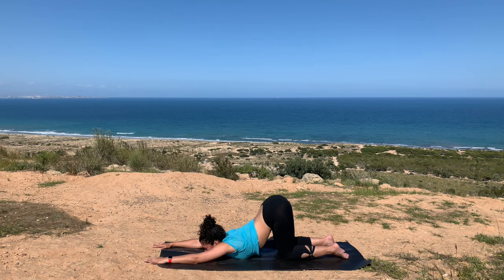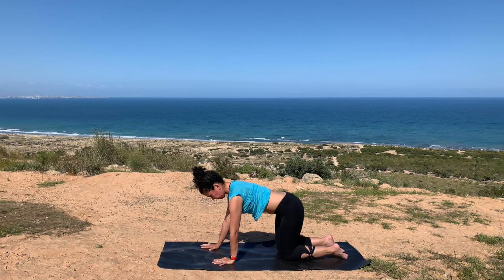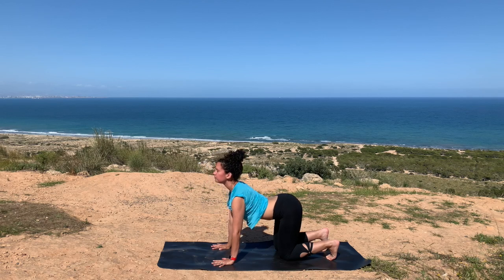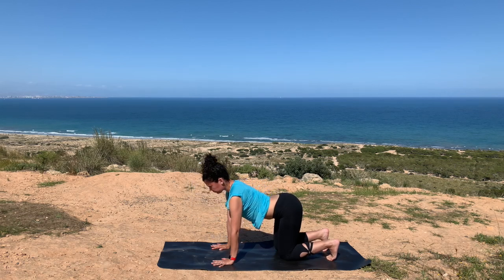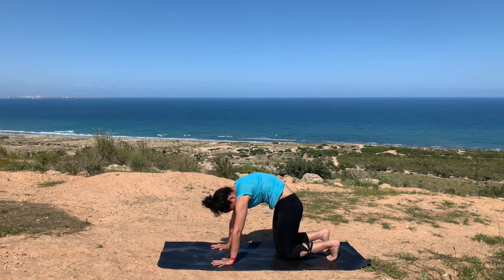We'll slowly move into cat-cow. Take another deep long inhale. With your exhale, very gently begin to walk your palms underneath your shoulders and tuck your toes in, letting your body know you will start to draw in those muscles. With an exhale, moving into cat. As you inhale, draw your chest forward and up, look up, belly drops. Exhale, pressing your palms down, curving your upper back, belly draws in.